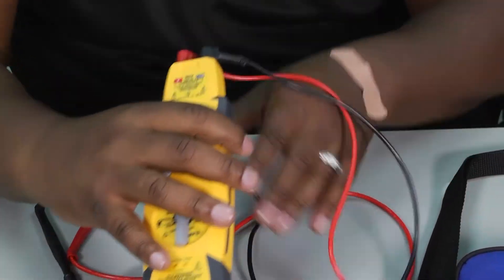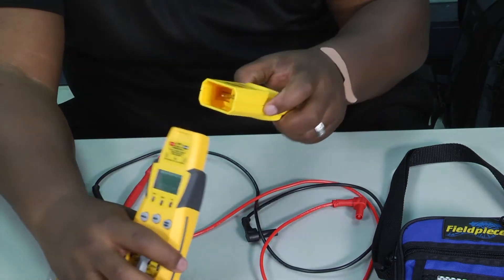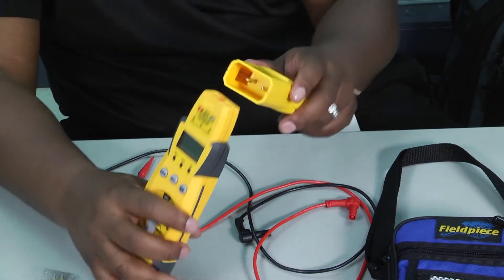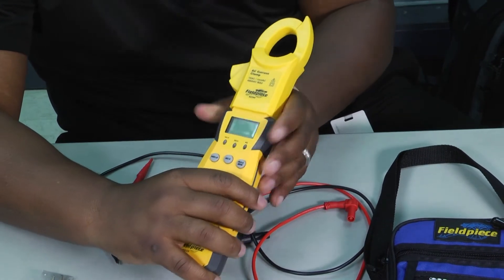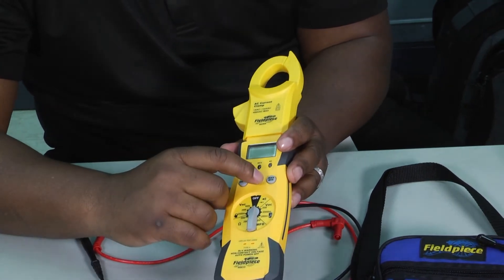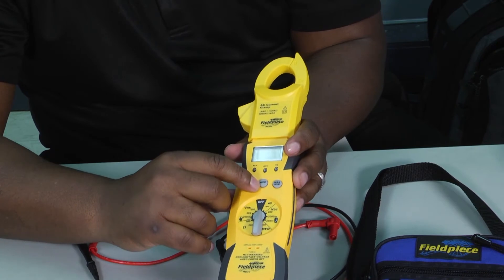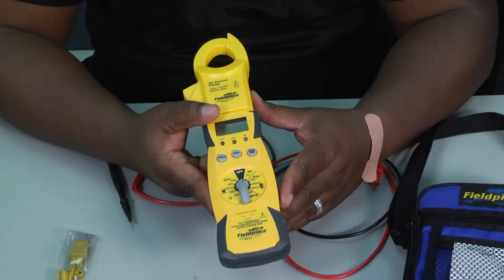When you take your leads off, you can add your amp clamp to the top of the meter — you can see how it just fits right in there. Plug that on and now you've got your amp clamp ready to go. You've got a maximum/minimum, hold buttons, and non-contact voltage — just a really cool, sleek-looking meter.